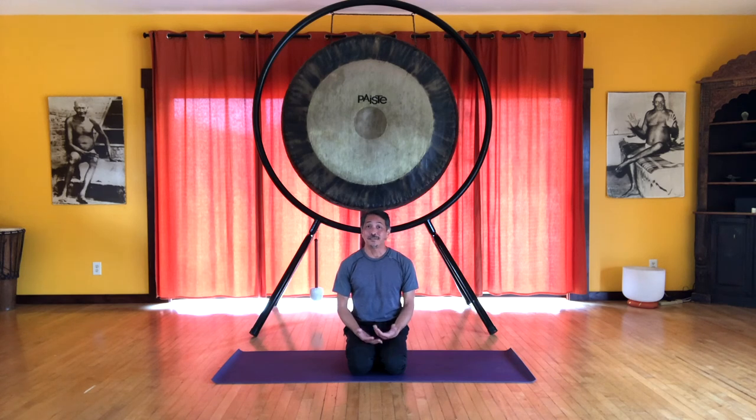Thank you — that completes this sequence. Thank you very much for joining me for these Modern Yoga Movement videos. If you liked this series, please hit the like button. If you want to know when new videos are available, hit the subscribe button. Feel free to share this with others. If you'd like to support these videos, you can become a Patreon member — that information is in the description below. Also, if you're interested in our yoga programs, the retreat center, and other programs offered, those links are in the description below as well. I'd like to thank my Patreon members for their support so these videos can be made. I really appreciate it, and I look forward to sharing more with you in the future. Thank you.